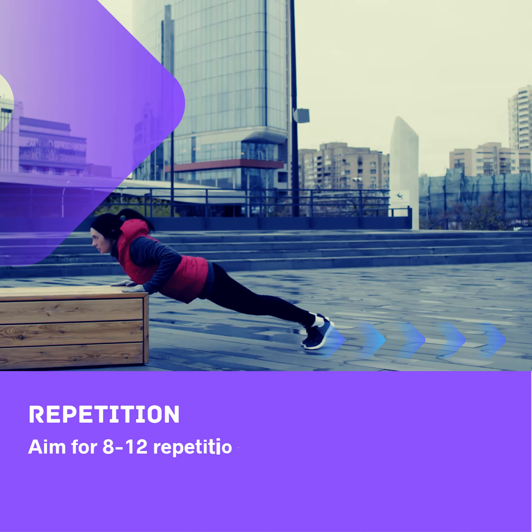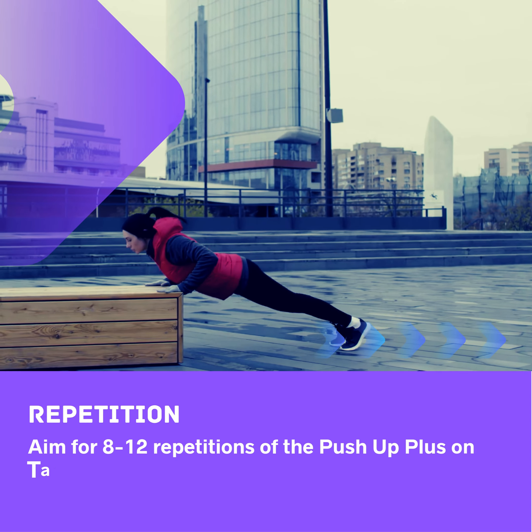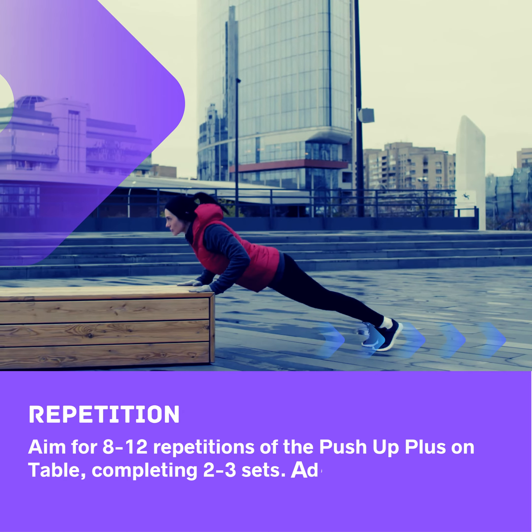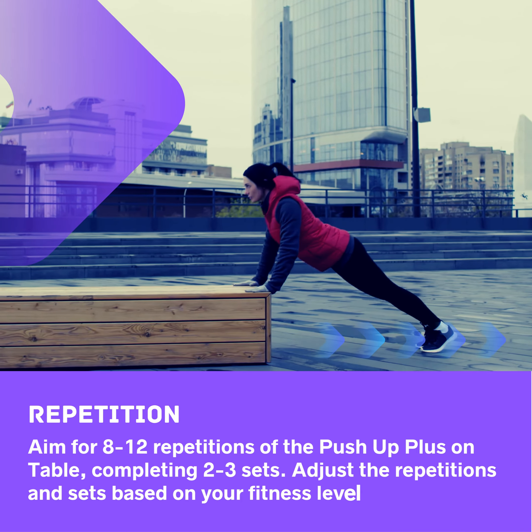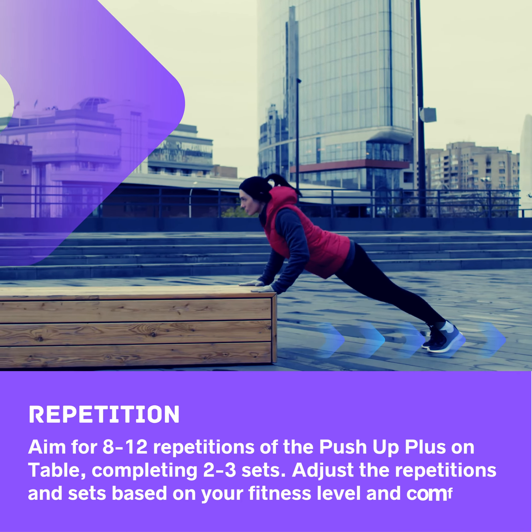Repetitions: Aim for 8–12 repetitions of the push-up plus on table, completing 2–3 sets. Adjust the repetitions and sets based on your fitness level and comfort.